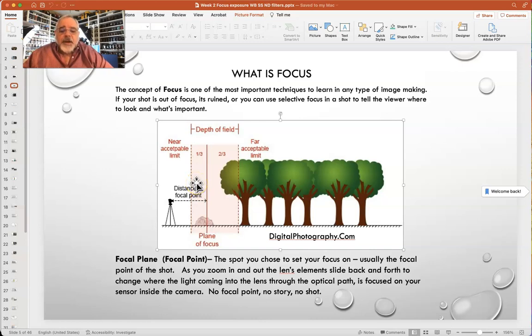So that's what we mean when we talk about focus. We throw around terms like focal point, focal plane, plane of focus. You just need to know what all those are. Focal point is the main object you're shooting that tells the story. Focal plane or focal point is where you set your focus. Really that simple.